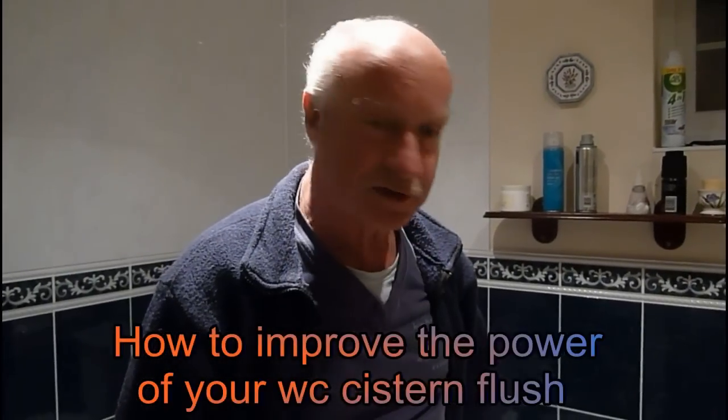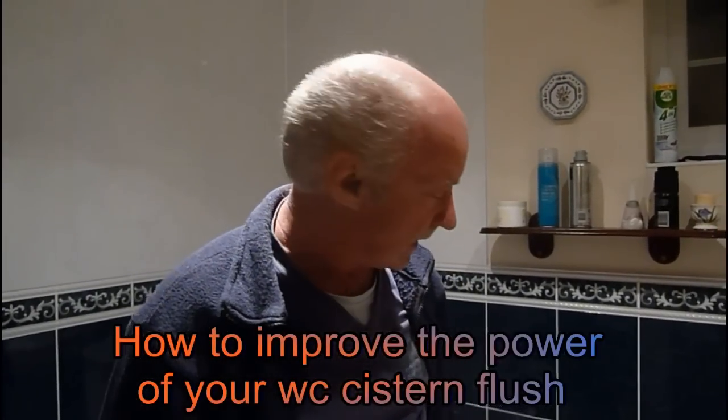Hi everyone, it's Al. Another toilet flushing problem here. This is one of the simplest, easiest ones you can fix and you don't even need any tools. This is a real simple job.